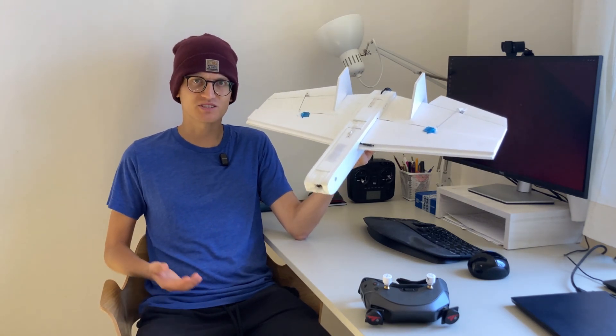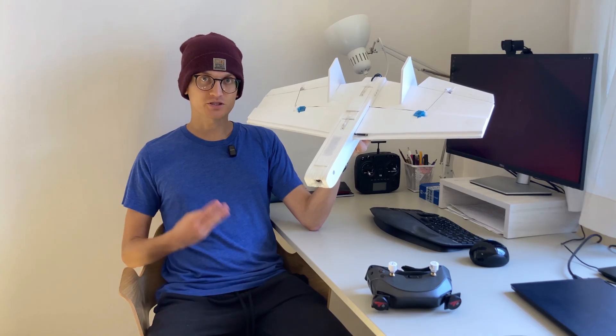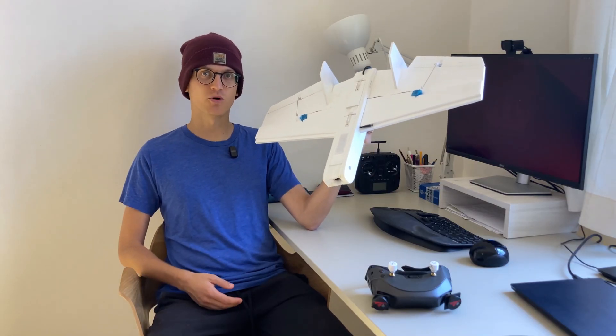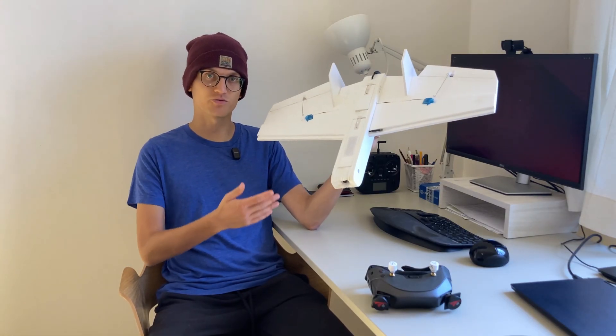For reference, 250 grams is about the weight of a pigeon. Third, and most important, to make this project interesting, I decided to build my own flight controller, both electronics and software.